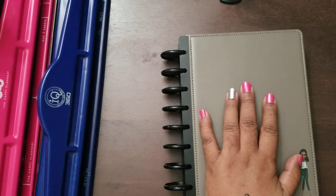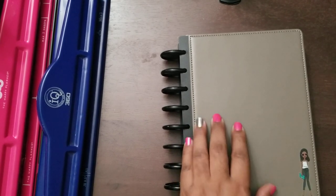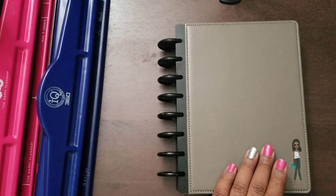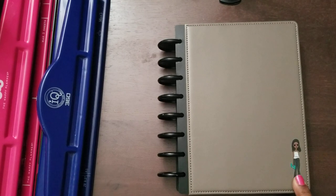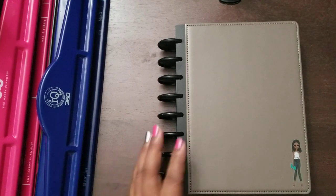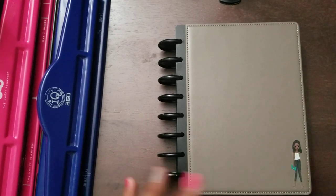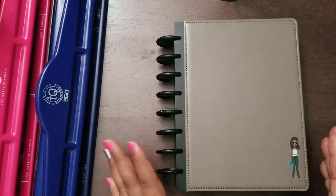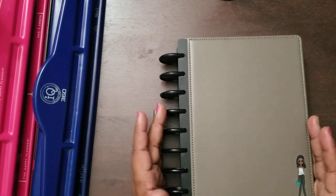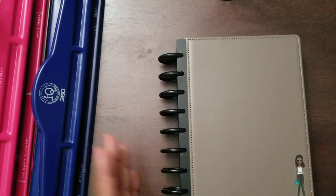I am still waiting for the black cover to come. I think I'm going to prefer that because this was supposed to be gray but it is not gray - it's a dark taupe color, more on the brown side, and I'm not very happy with that. I put an LOL sticker on the outside just to give it something. The planner itself I'm happy with - not happy with the cover color, but happy with the actual planner system. It's disbound like the Happy Planner but it's the size I wanted.